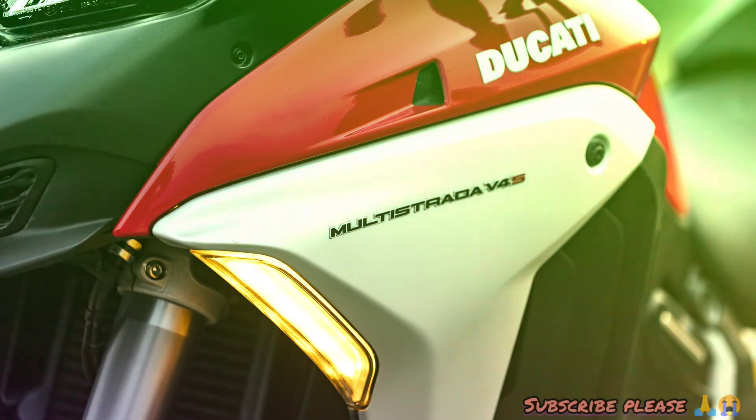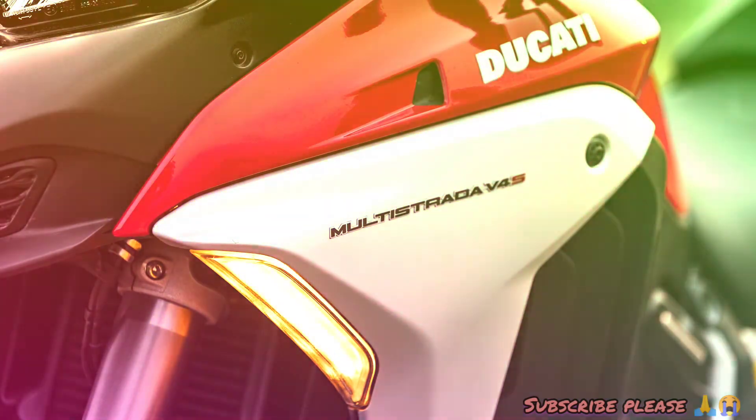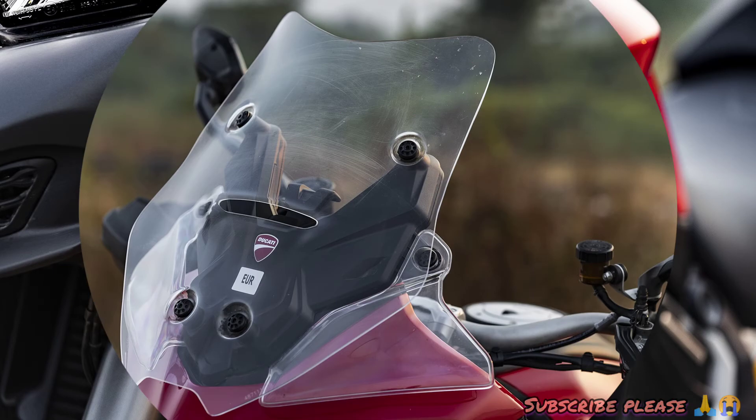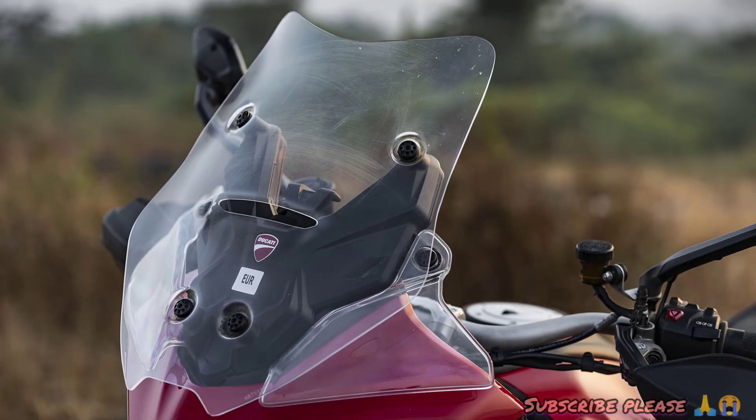There is dual-channel switchable ABS. The instrument console includes a full-disc display with a trip meter. There are also clocks, riding modes, traction control, cruise control, and power modes.